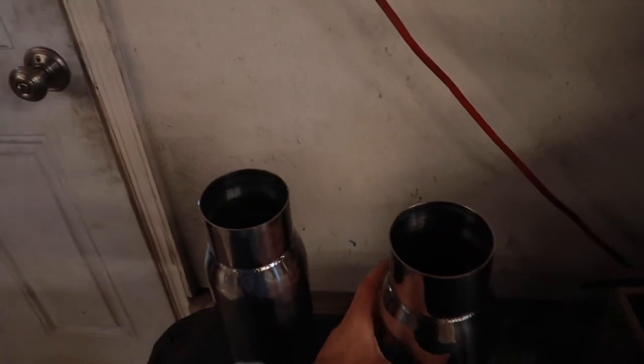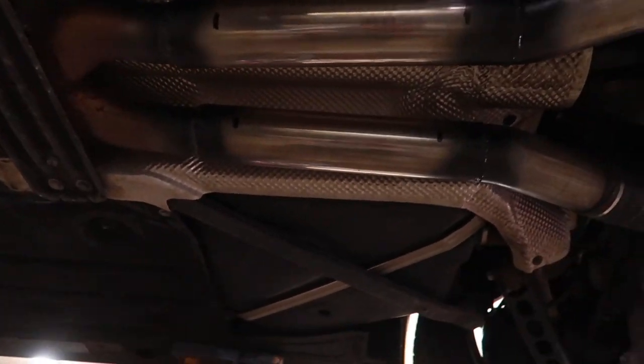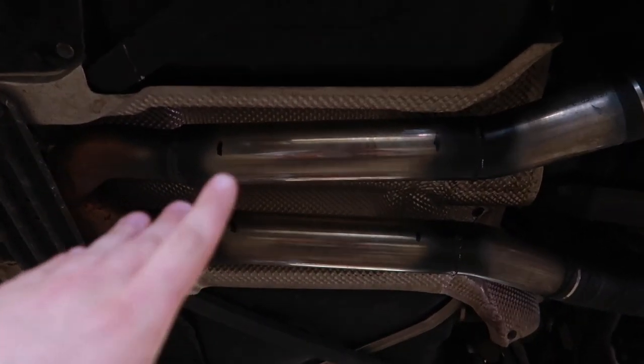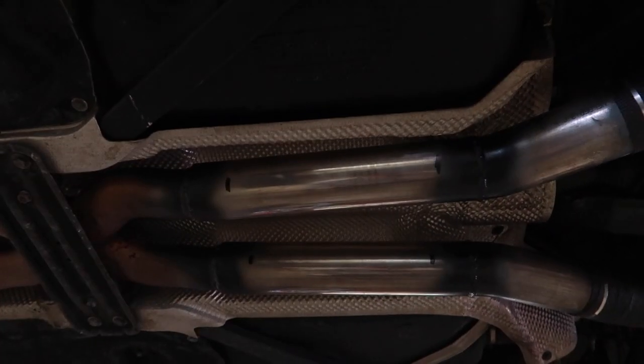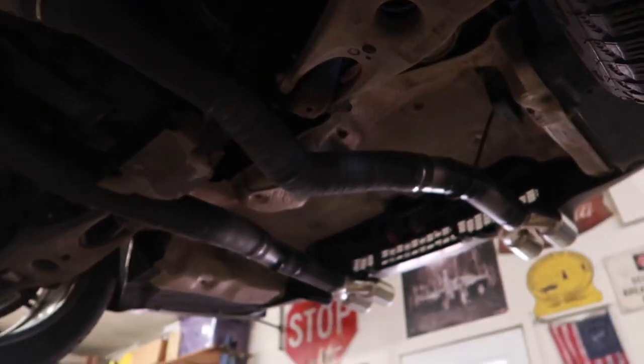Everybody I show says yeah, that sounds good. But it's a little raspy in the higher end and it drones a lot. So I went ahead and picked up these two Vibrant Performance bottle style resonators, three inch — they should slip over perfectly fine. And I'm going to go ahead and stick them right here. I got this perfect section of pipe, I already went ahead and marked out what I'm going to cut, and it's going to fit in and slip on perfect right in that area. This is where the factory resonators were, so that's why I have this perfect area to do it. I'm hoping that these resonators fix the issue.